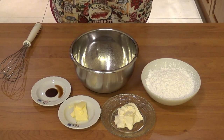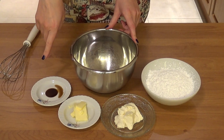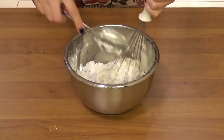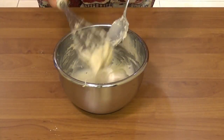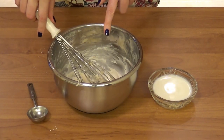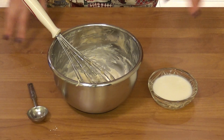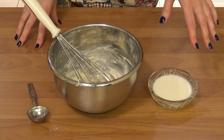While the cinnamon rolls are baking, I'm gonna work on the glaze. To a bowl I'm adding the powdered sugar, cream cheese, butter, and vanilla extract, and just mixing everything together. Once it's incorporated, it's time to add the milk — one tablespoon at a time — just to see whether you need all four tablespoons or if less will be enough. I warmed the milk just a little bit in the microwave so everything incorporates more nicely.